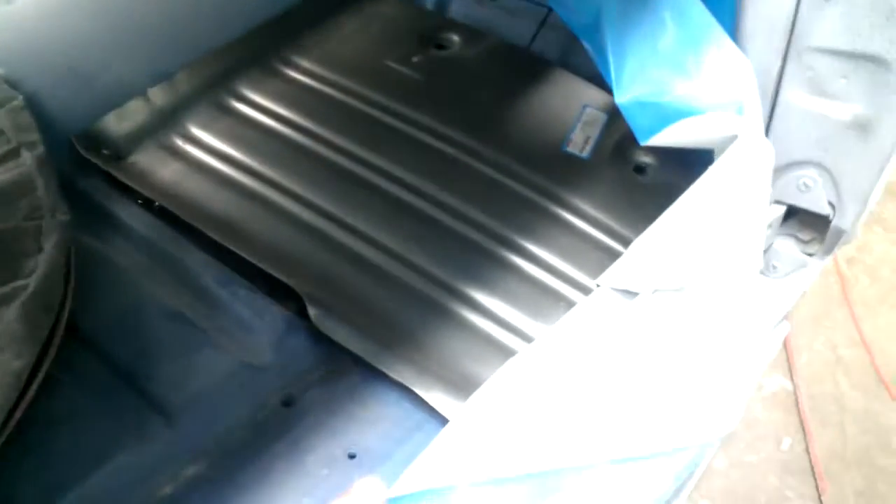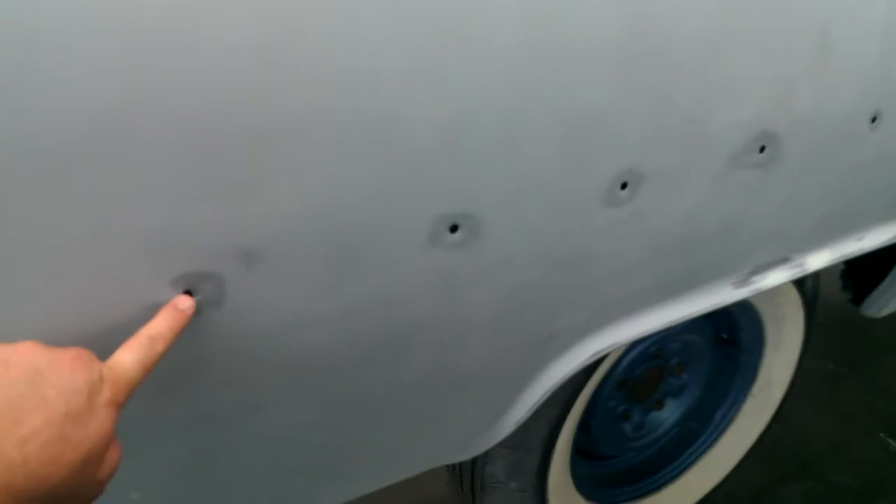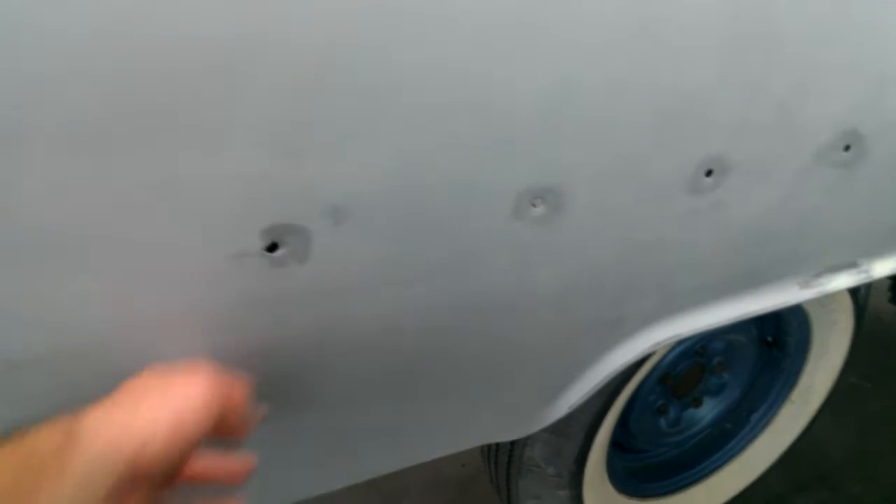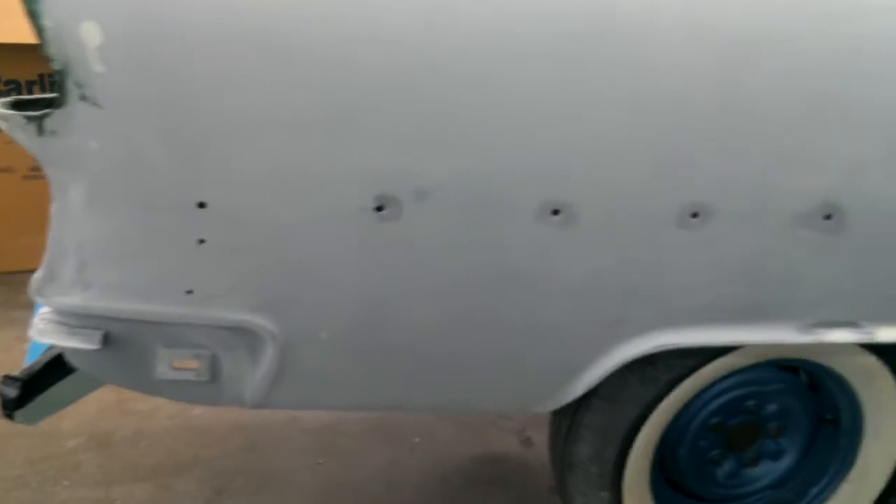Got our floor pans just kind of laying in there. Whoever fixed this car years and years ago, they hammered these in and filled them up. I got the piece of chrome just to make sure those holes right there weren't going to show on the outside of the chrome.